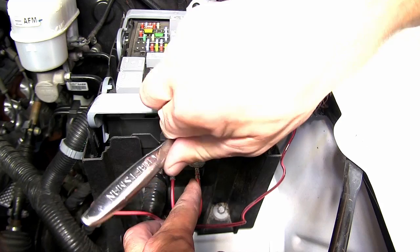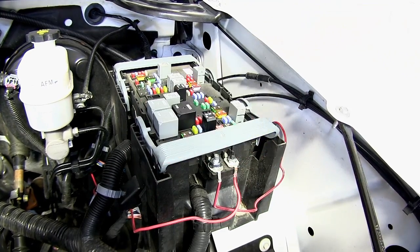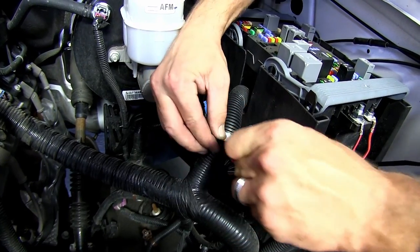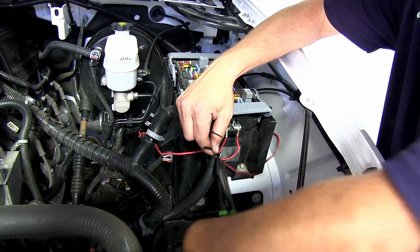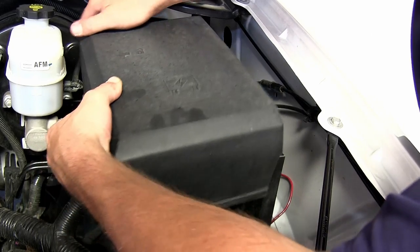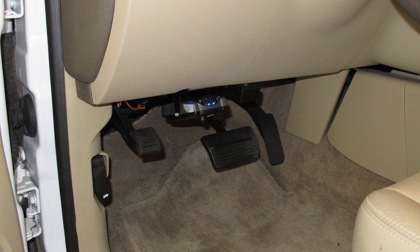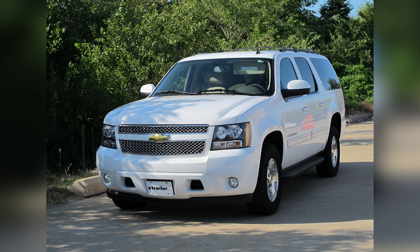Now with both wires run and secured, we can go ahead and tighten them down. We'll put the junction box handle back in place, then secure our wires with a couple of black zip ties and cut off the excess. We're ready to reinstall the fuse box cover. This completes the install of our Prodigy P2 brake controller, part number 90885, including the 8mm nut part number 185917 and 6mm nut part number 185916, for our 2011 Chevy Suburban.